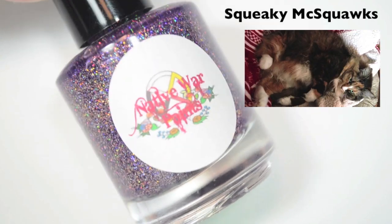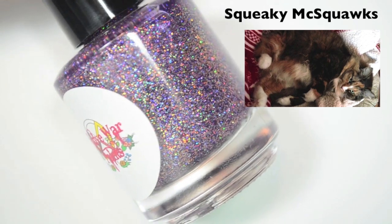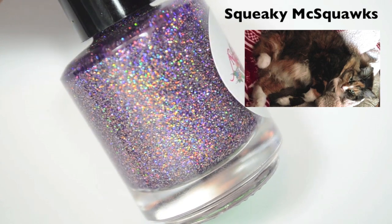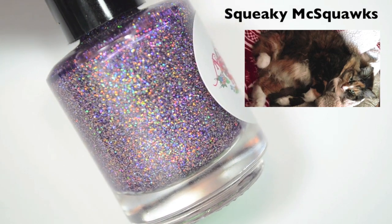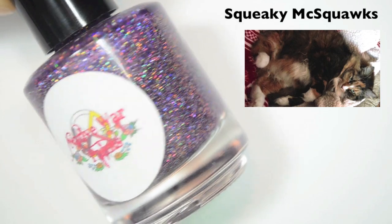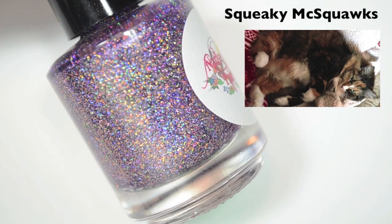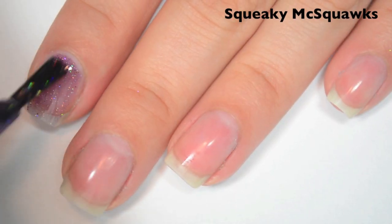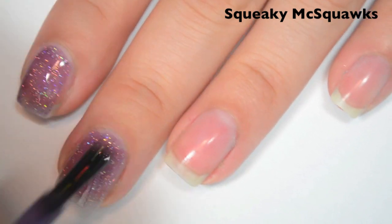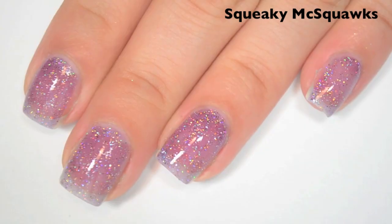The last polish is very similar to Lilybug, but it is a kind of eggplant-y purple jelly base with silver and gold holographic micro glitter. This one is named after my squeaky cat, and it is called Squeaky McSquawks. Her name is actually Squeaky because she can't meow — she can just squeak. Here is one coat. The jelly base is also a bit sheer on the first coat, so it will need probably three again. Glitter distribution and formula are all the same though.